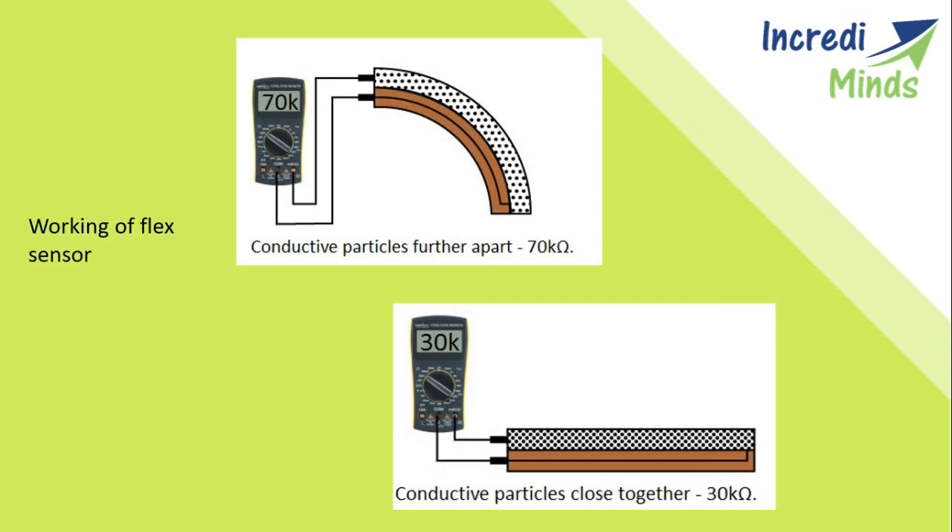Now we look at the pin configuration. The flex sensor has mainly two pins. It is a two-terminal device with terminals P1 and P2. This sensor does not contain any polarized terminals such as a diode or capacitor, meaning there is no positive or negative terminal. The required operating voltage to activate the sensor ranges from 3.3V to 5V DC, which can be supplied from any type of interface.